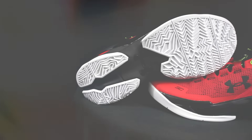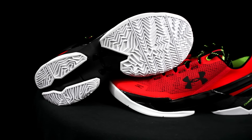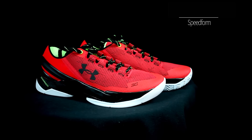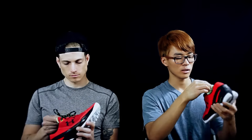Everything about the shoe is the same as the regular ones besides the upper, and it's a low, and it's full-length SpeedForm. The traction was alright — I'll get into that in the actual review, I need to break these in a little bit. The cushion is exactly the same and the insole seems to be exactly the same as the regular Curry 2. So the differences are the SpeedForm upper — it's super soft, feels basically like a textile.